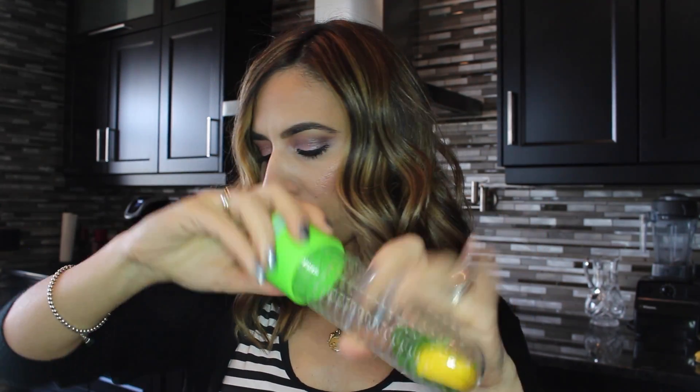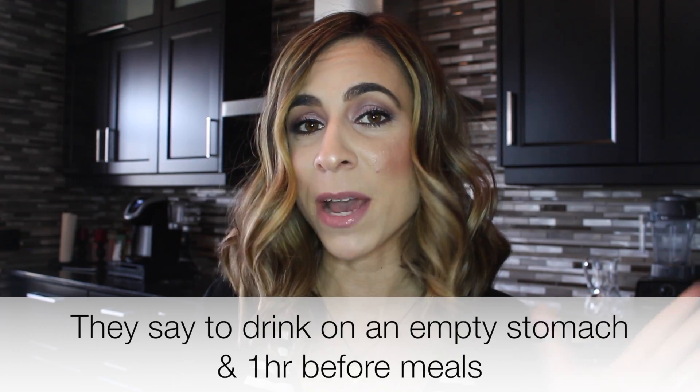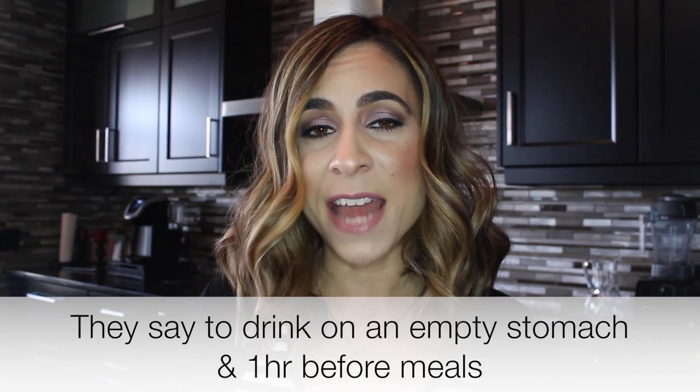I'm going to show you guys how I mix everything together. The first thing I like to do is just add my lemon and my mint in my container and close off the top. Then I will take my baking soda — I only use a pinch of baking soda, that is all you need in your glass of water. There are so many different ways you can take baking soda and apple cider vinegar; some people just mix it together and drink it straight, but I always like to add it in my water.